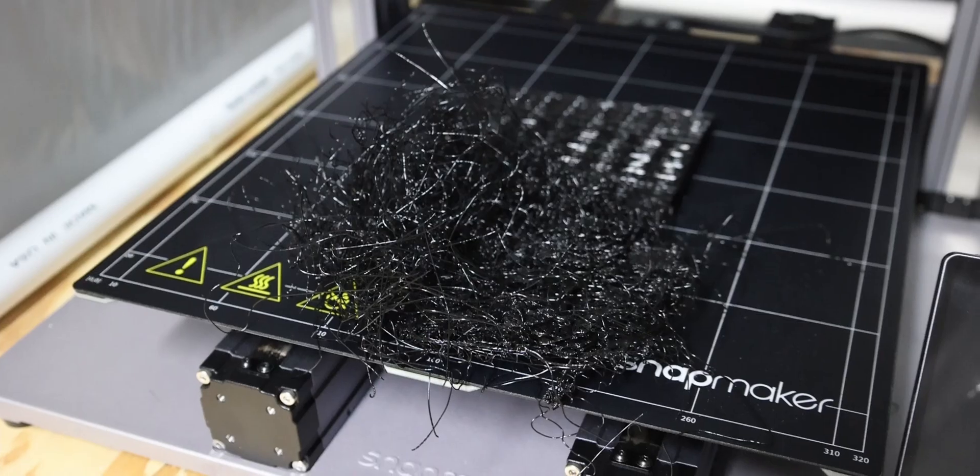Hello everybody, welcome back to another video. Today we're talking about how to clean your PLA off of your 3D printing nozzle. Sometimes you do a lot of prints and the PLA will get up on the top of the nozzle, or you do a really big mess and you have a huge bird's nest.